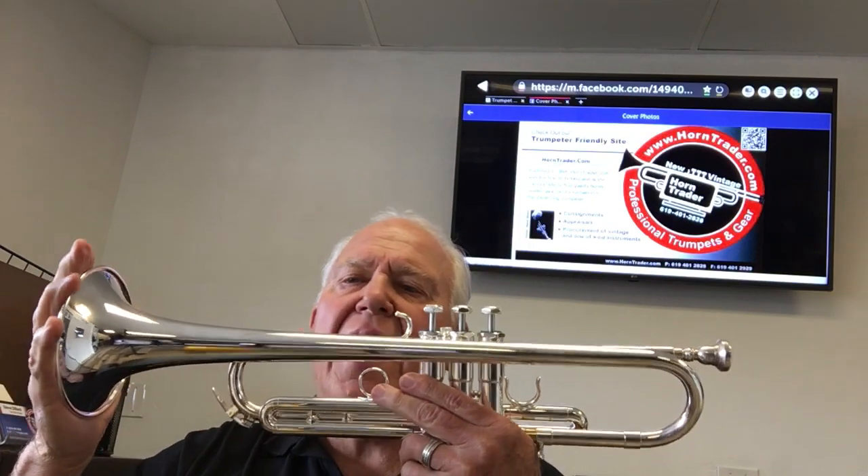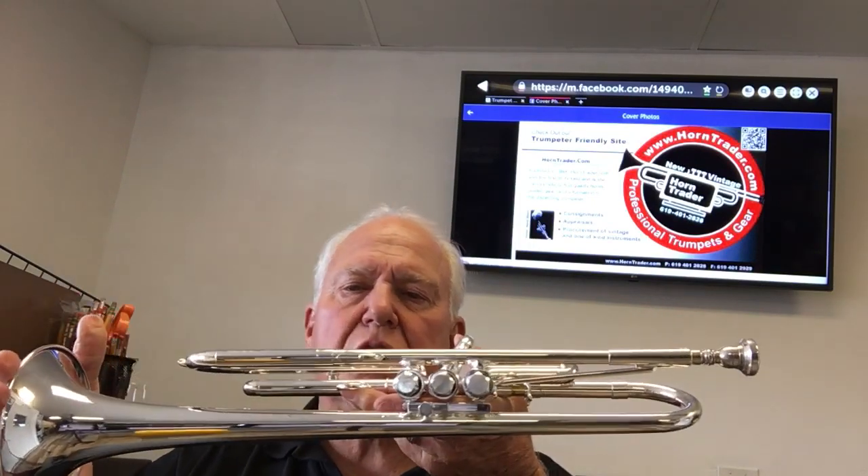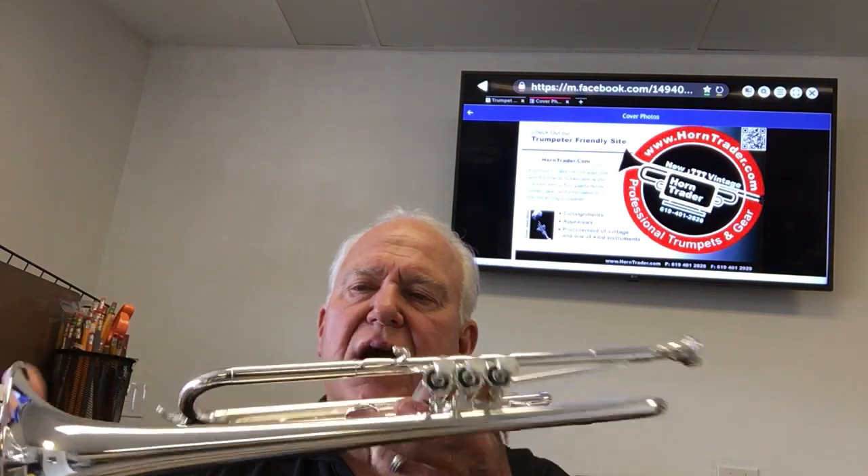This is a beautiful horn, brand new. It comes with a stunning case — a double trumpet case from Schilke — with a handle on the front, a handle on the side. It also comes with Schilke valve oil, lubricant, a polishing cloth, and a Schilke — I believe it's the M3 mouthpiece. You can find this great instrument at Horntrader.com and also in the Schilke musical products section of Horntrader.com.